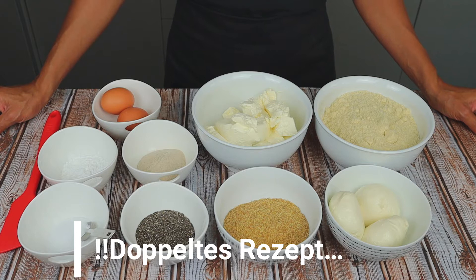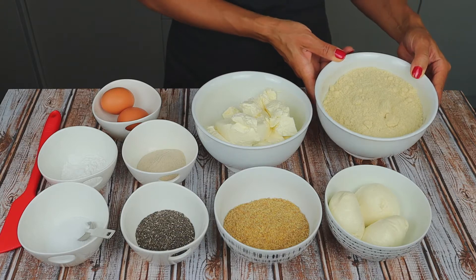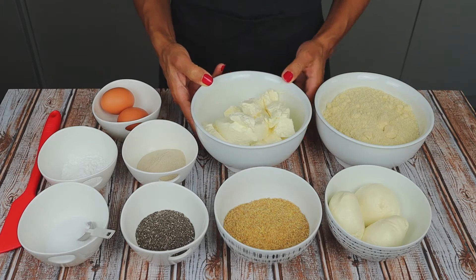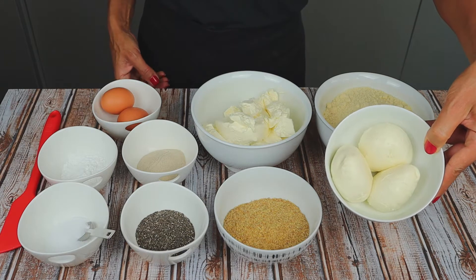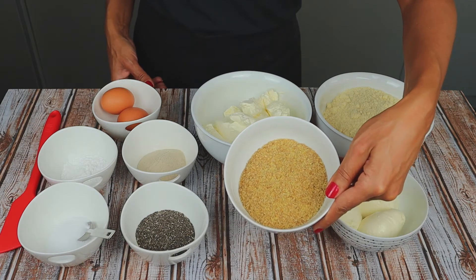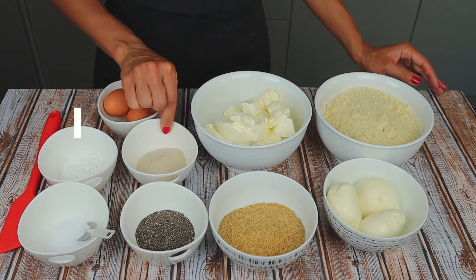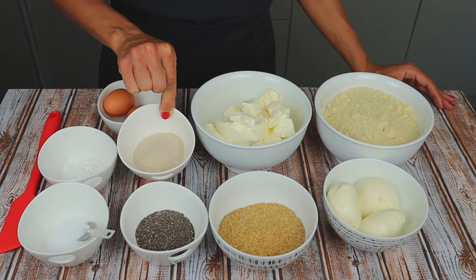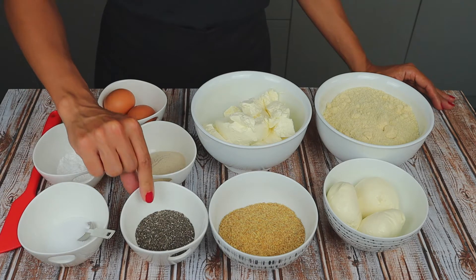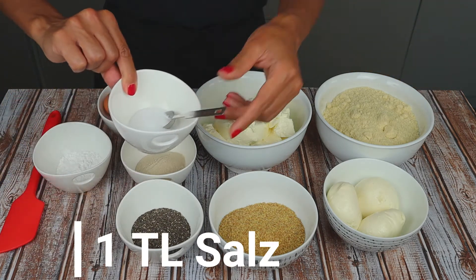For our double bread recipe, we will need: 350 grams of almond flour, 560 grams of cream cheese, 330 grams of mozzarella, 100 grams of flaxseed flour, 2 eggs, 50 grams of psyllium husk, 3 grams of baking powder, 50 grams of chia seeds, and 1 teaspoon of salt.